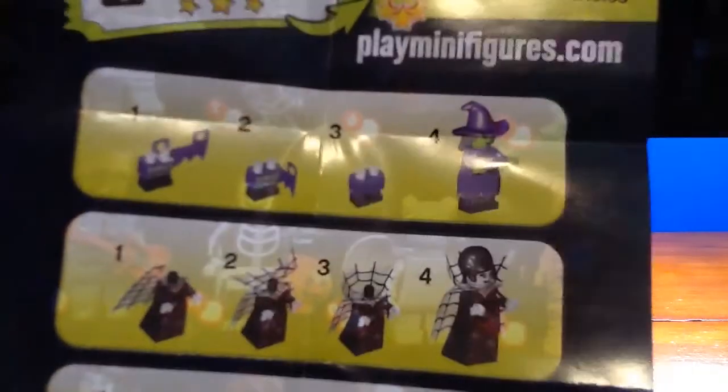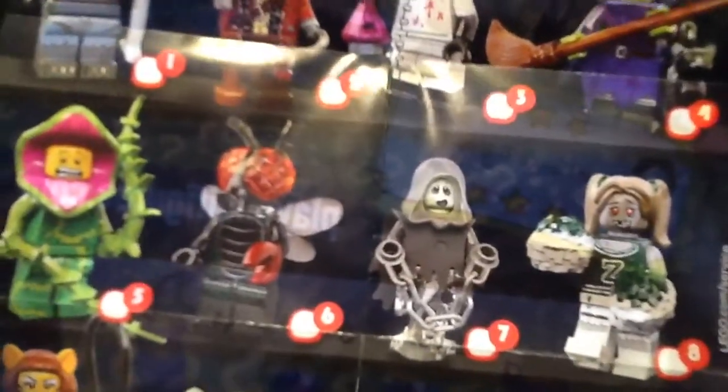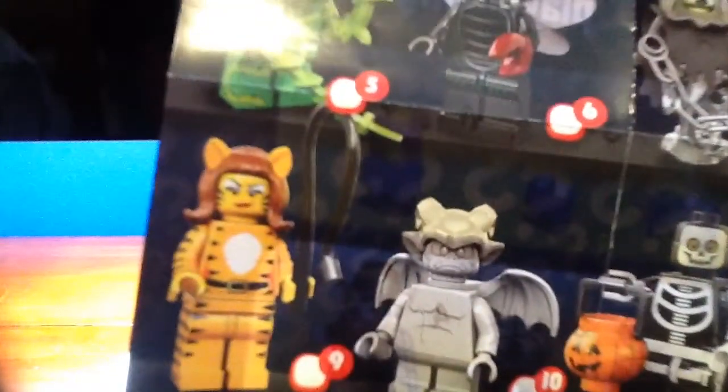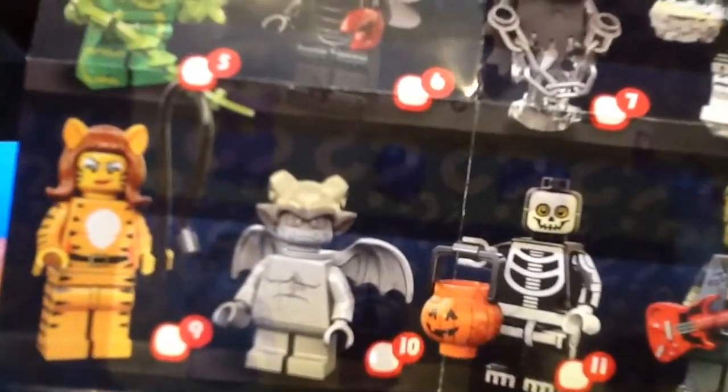First of all we got some instructions — take a look at that, tells you how to build the figures, which if you don't know how this works by now, I'm sorry. We got a wolf, we got the wolfman, we got a zombie pirate, we got a mad scientist, we got a witch, zombie cheerleader, I'm just going to call that a phantom, fly, Venus flytrap monster guy.